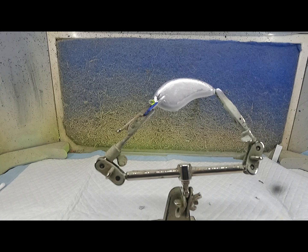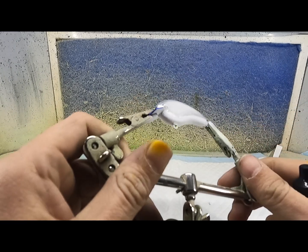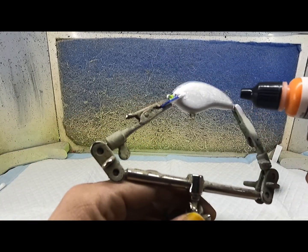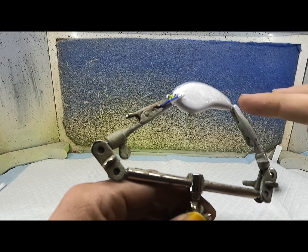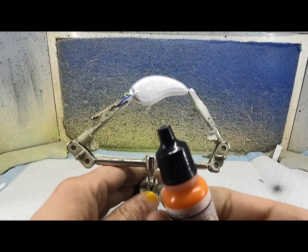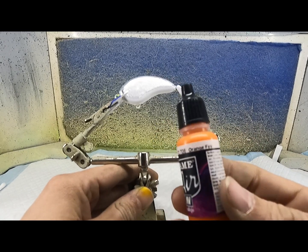Hello everybody, welcome back to Huey's Tackle. Tonight we're going to paint this tiny OG Slim Fold. We're going to paint a crawl color. I've already got it base coated with some 40/50 over the chrome, and I went ahead and did the belly in white.